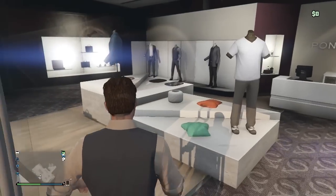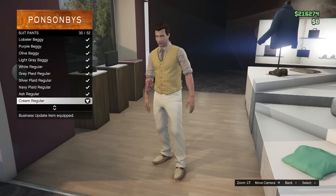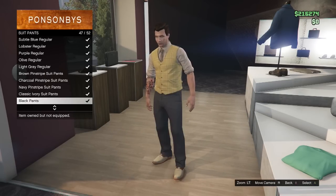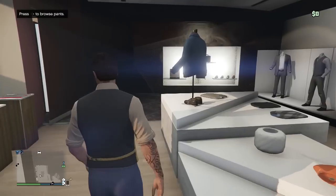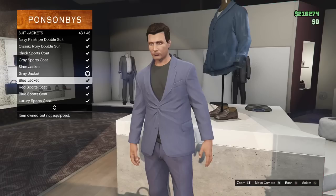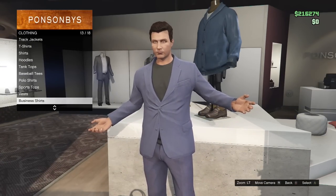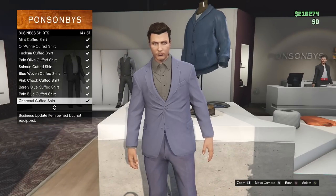First, head over to the nearest clothing store and equip the blue jacket — the blue buttoned-up jacket — as well as blue suit pants and a black business shirt. That'll make up the whole outfit. Then go to the smart shoes category and purchase the cobra slip-ons or just the black loafers. Those look really cool and piece the outfit together, giving you that 1980s kind of look.